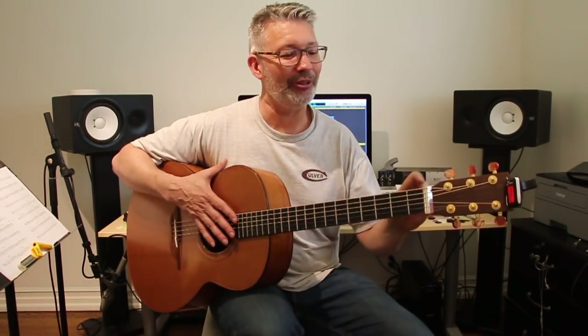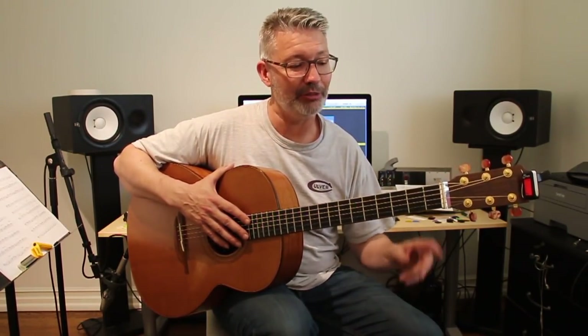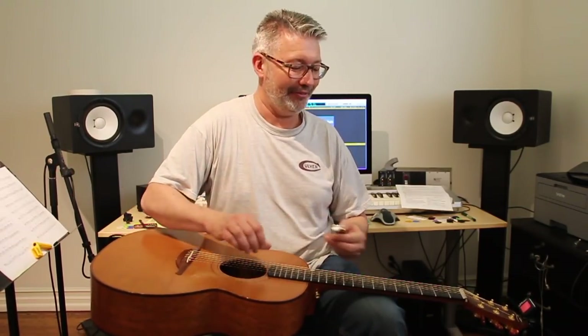Anyway, there you go — the cool tool, which is the string lifter for acoustic instruments. You can use it on electric too; maybe I'll do that another time and take one of my electrics and put it on that way so I can have a couple permanently set up like that. God bless you, I'll talk to you soon, and I hope you're doing well — thanks for watching.